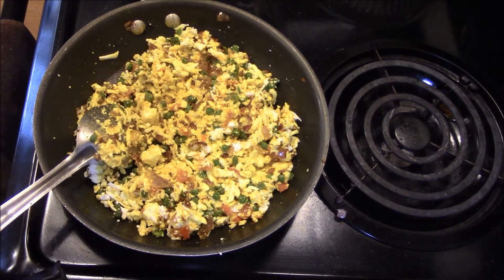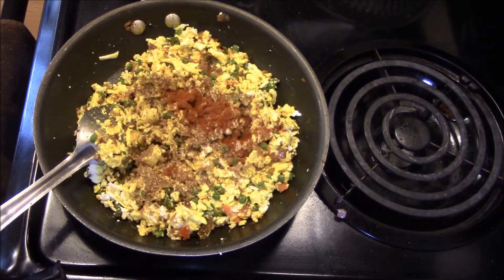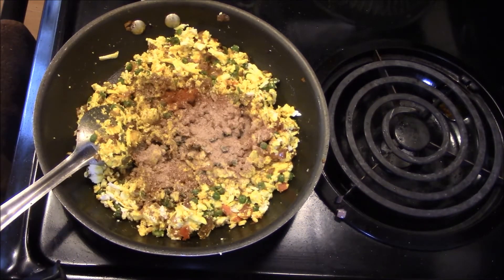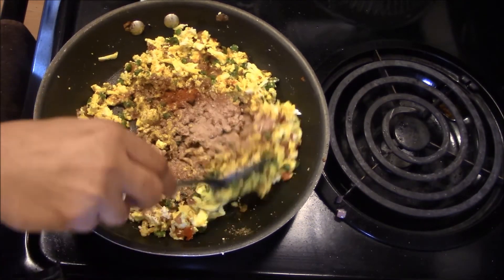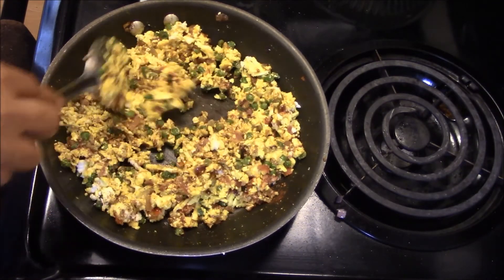The paneer bhurji is almost ready. Now we add 1 small amount of garam masala, 1 small amount of red chili powder, and mango powder — which is optional, you can add the mango powder. Mix it on medium heat for 2 minutes.